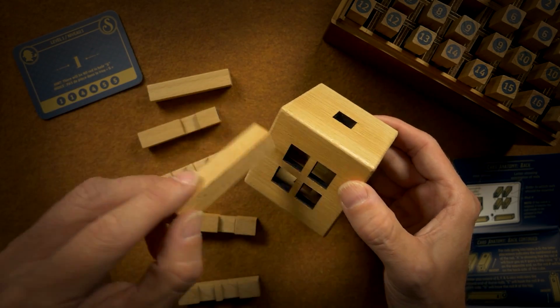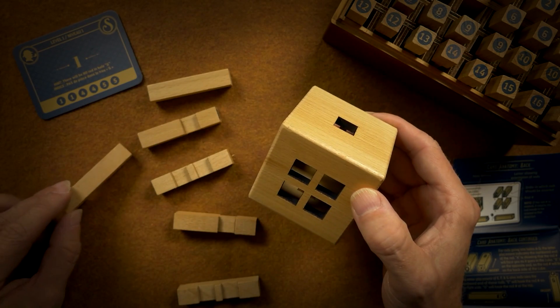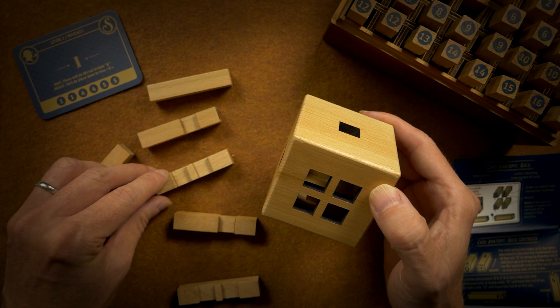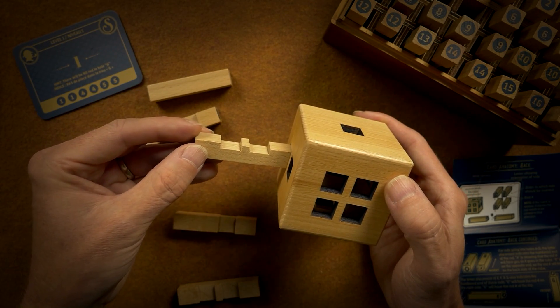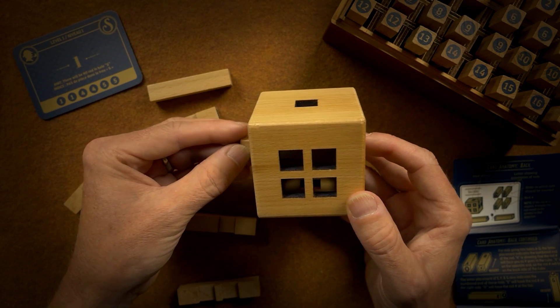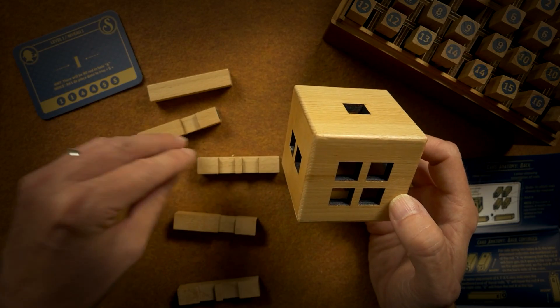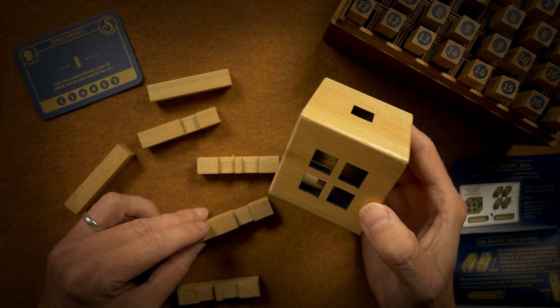Maybe these don't necessarily go up there. So if I put this one through here — yeah, that might actually be it. Let me try — that might not be it, I don't know.